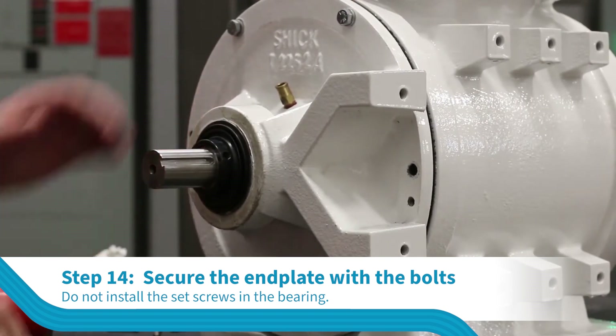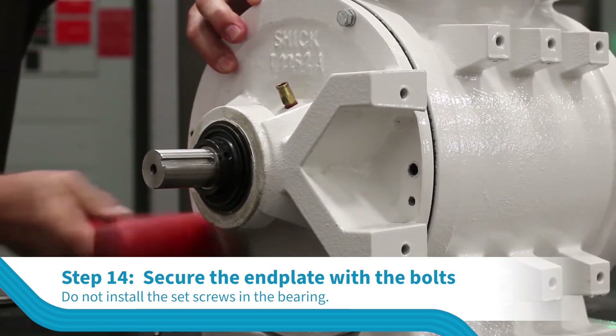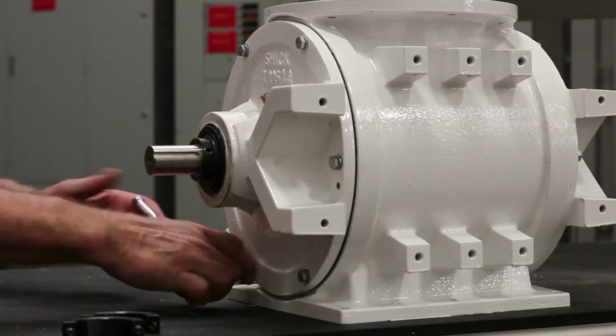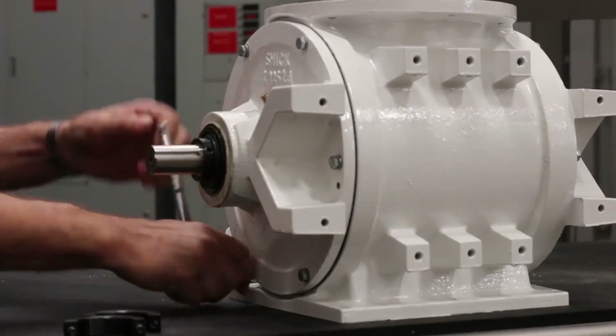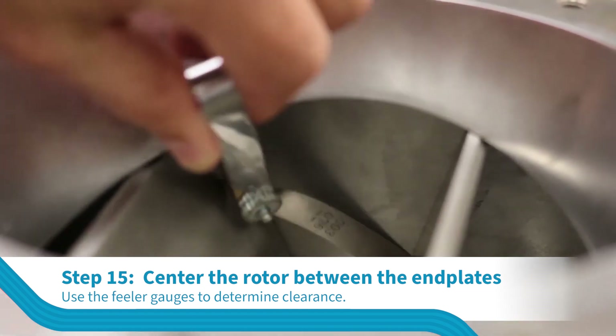Secure the end plate on the housing with the bolts. Do not install the set screws in the bearing. With the end plate installed, the clamp collar still loose and set screws in the bearing still loose...